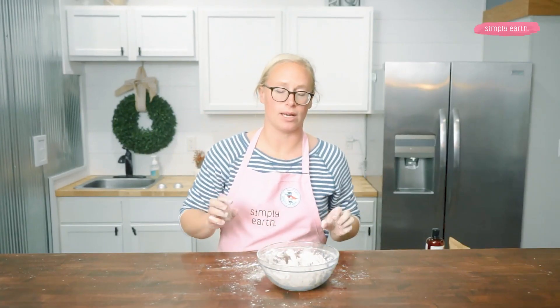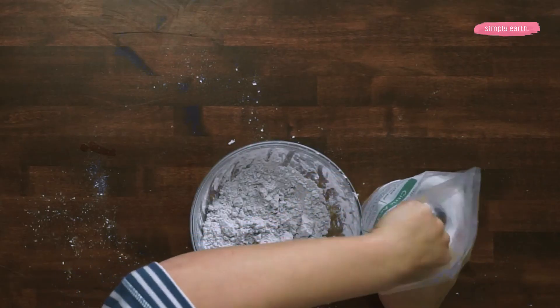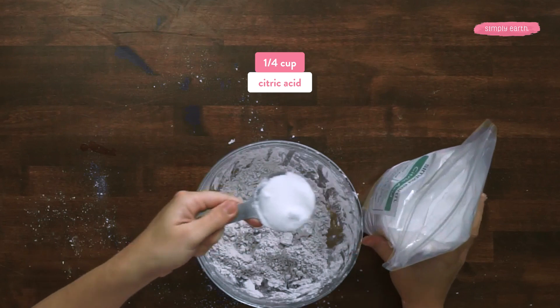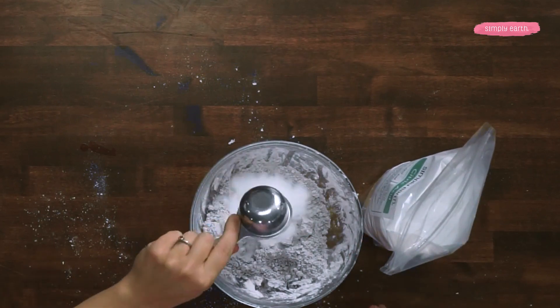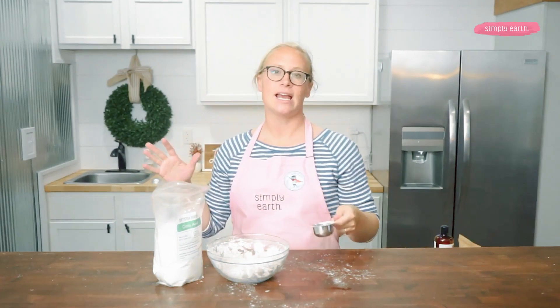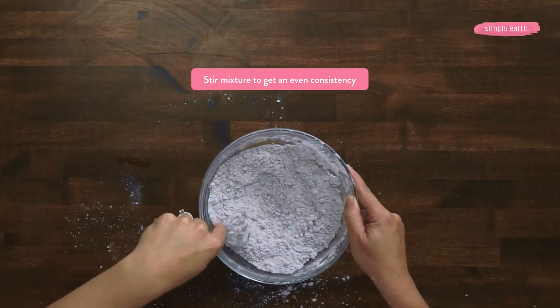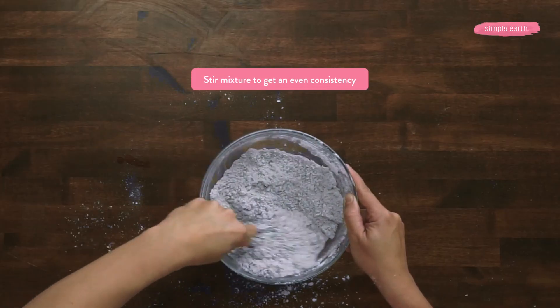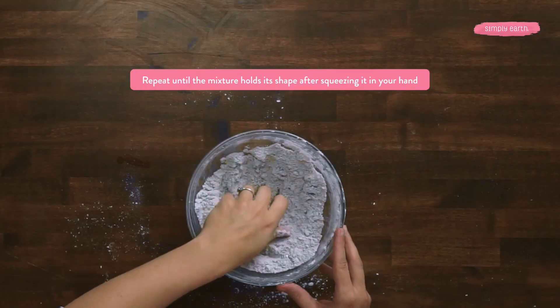Now I'm gonna add a quarter cup of citric acid. This, along with the baking soda, is gonna react to create some fun fizz, and the emulsifying wax is gonna add some really fun foam. I'm gonna recheck the mixture and make sure I'm still at the right consistency. It's looking good.